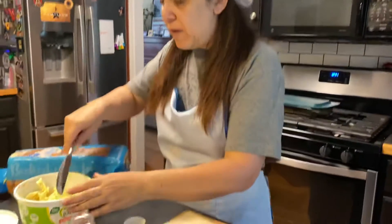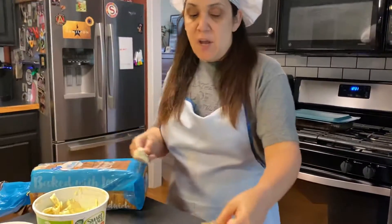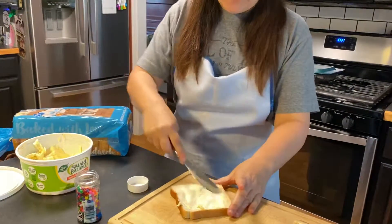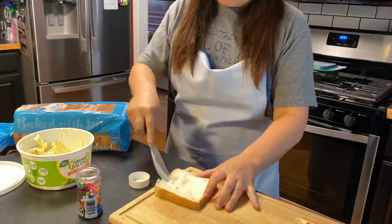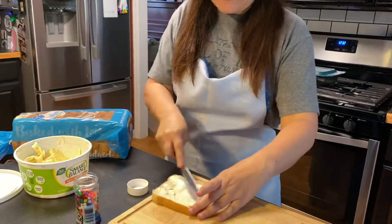All right, so what we're going to do — you're supposed to use white bread. You're going to layer your butter all over the bread, and you want a good layer of it so your hundreds and thousands, your sprinkles, can stick.